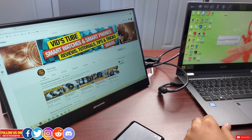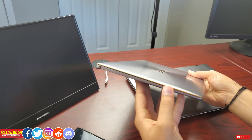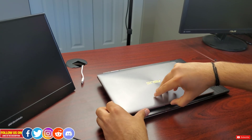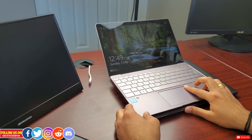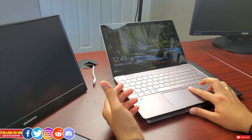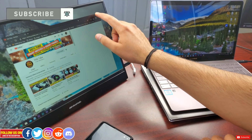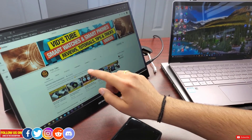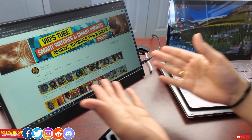Now let's quickly connect my Asus ZenBook 3. The problem with it is that it only has one USB Type-C port, so if I don't connect the monitor to an external power supply my laptop probably won't last long. This ZenBook 3 is not a touchscreen laptop, unlike the previous Acer Spin 5, so let's see if the touchscreen still works on the monitor.